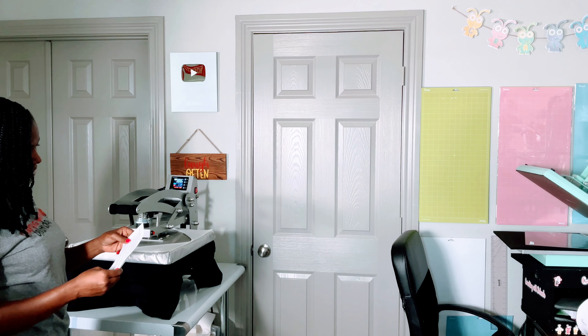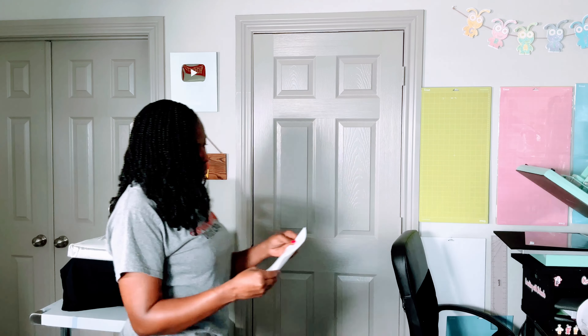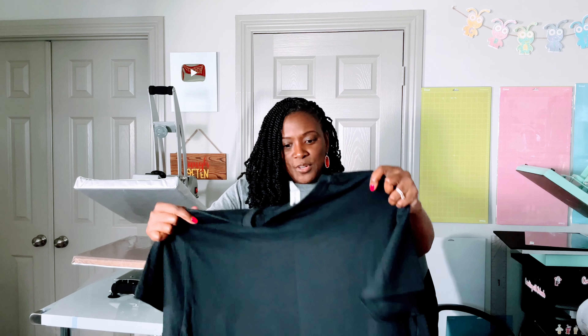15 seconds. Then it says remove the garment from the press and let it stand until it's cool enough to peel. There's no weeding, no computer, nothing. The only time you will need a computer or device is to order your images — and don't forget to use my discount code. It is DELONDA and it will save you 5% on your order. So I'm letting it cool off.